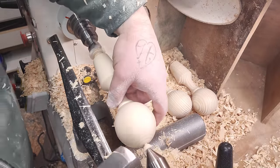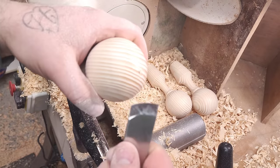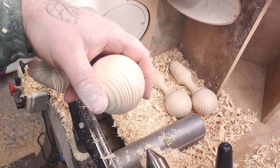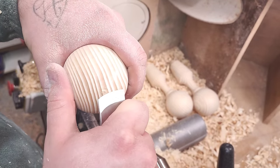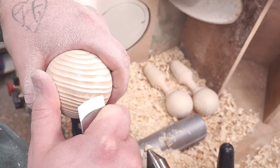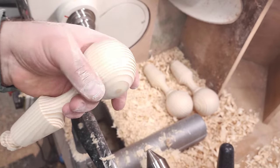And now I just part it off here. There we go — with the skew I like to nibble away this. There we go, and just hit it with a little bit of sandpaper, and that's it.